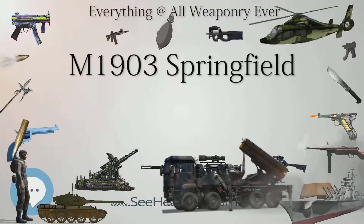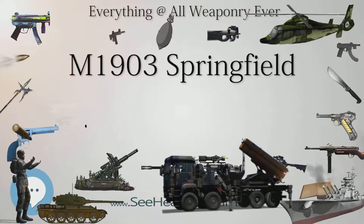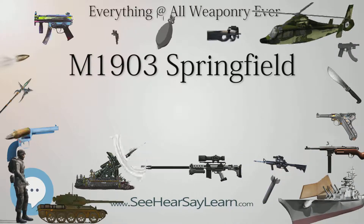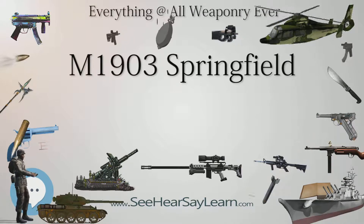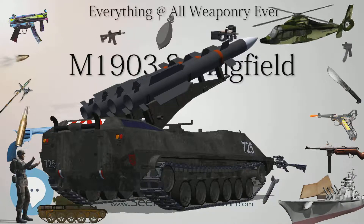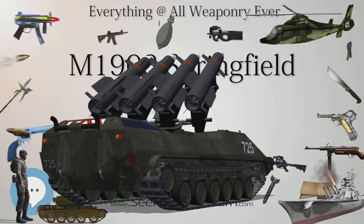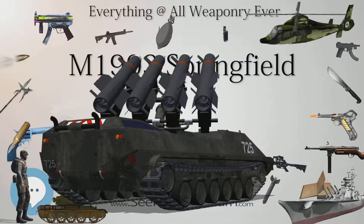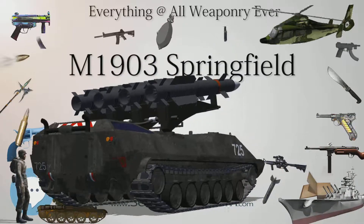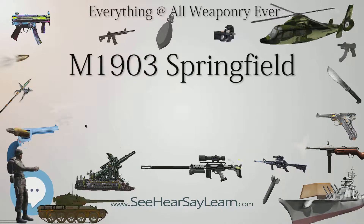The 1903 rifle included a rear sight leaf that could be used to adjust for elevation. When the leaf was flat, the battle sight appeared on top, set for 547 yards (500 m) and not adjustable. When the leaf was raised it could be adjusted to a maximum extreme range of 2,850 yards (2,610 m). The rear sight could also be adjusted for windage. The 1903A3 rear sight was an aperture sight adjustable for both elevation and windage. A feature inherent to the M1903 and not found on the Mauser 98 is the conspicuous knob at the rear of the bolt, allowing the rifle's trigger tension to be released without dry firing and damaging the firing pin.